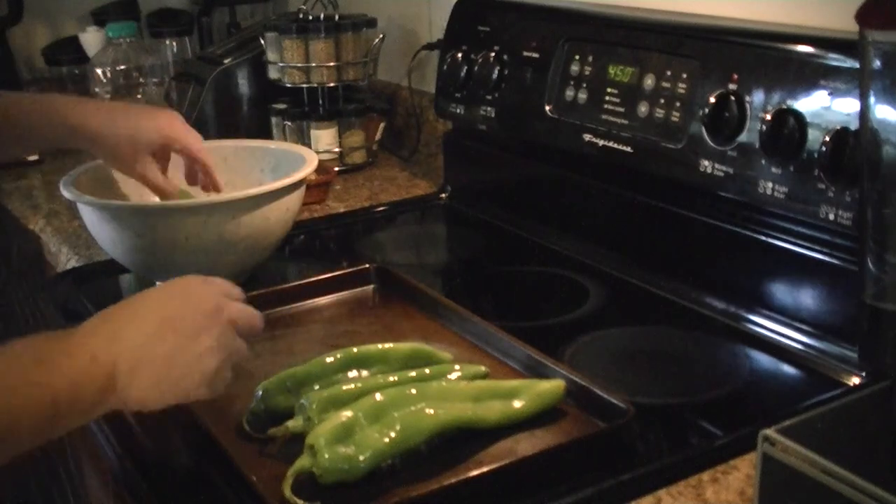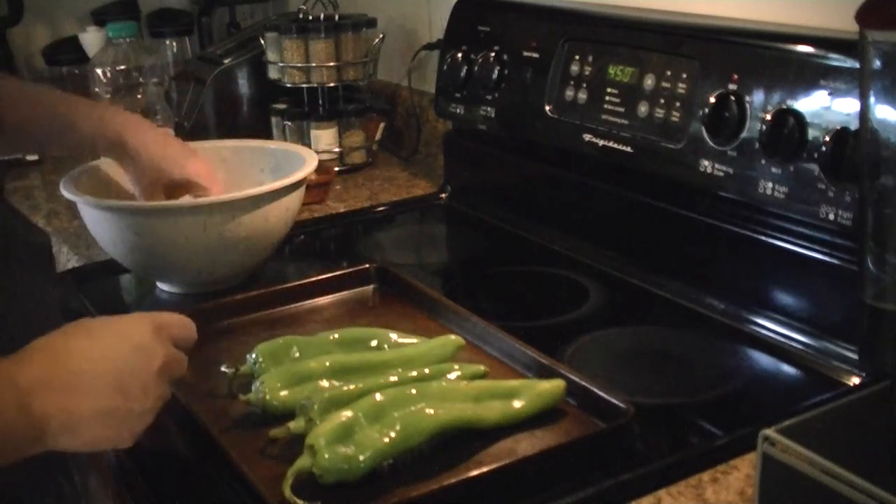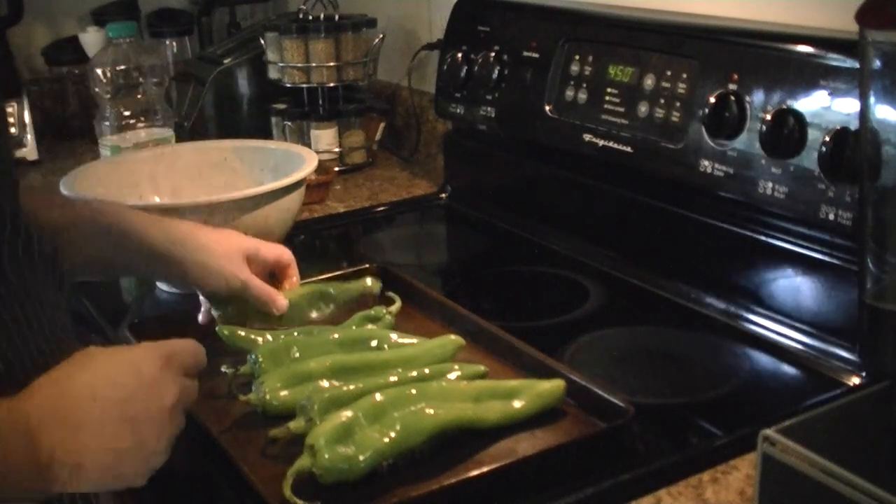You're going to try to select chilies that lay flat. If they're curved up they won't char evenly. So you want to look for chilies that lay flat and are nice and fresh, not bruised up or anything.